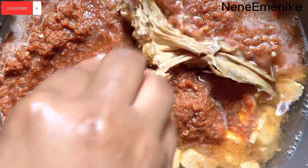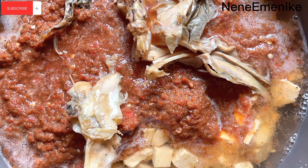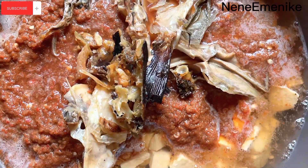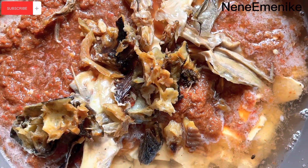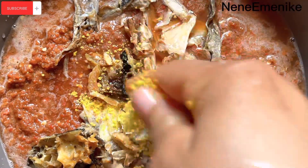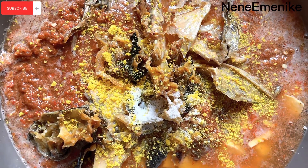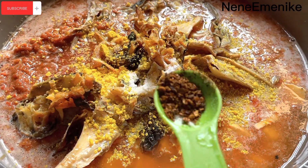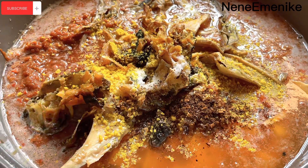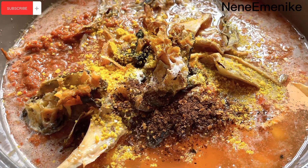Next we're going to put in the stockfish. You can add ingredients in any order — you can start with red oil, stockfish, or dried fish — just make sure they all go in together. Now we're going to put in our seasoning cubes and salt to taste, and then add a little ogiri for flavor. I'll write down every ingredient we used in the description box so please don't worry. Add the ogiri into the pot and you don't necessarily need to stir yet — it will just cook as is.